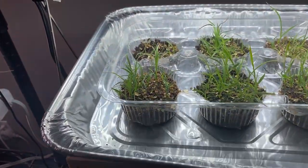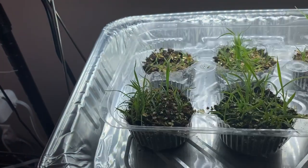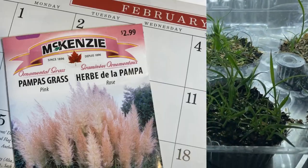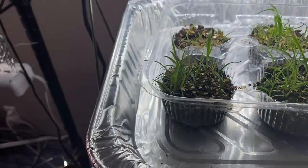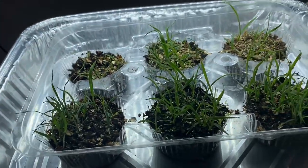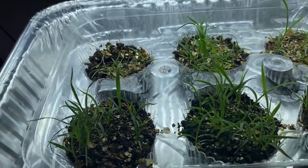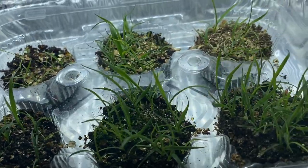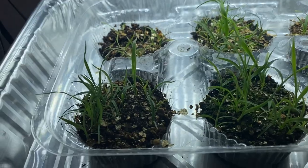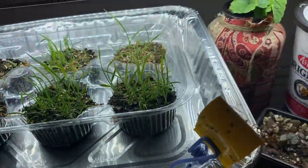I also did a video on growing some ornamental grasses that I started in this muffin container, and these are doing well. I have little tiny cuts in the bottom of these cells so that I can bottom water them. They may have to be thinned out as they get a bit bigger, but they're pretty slow growing so I'm hoping I can keep them in this container as long as possible.